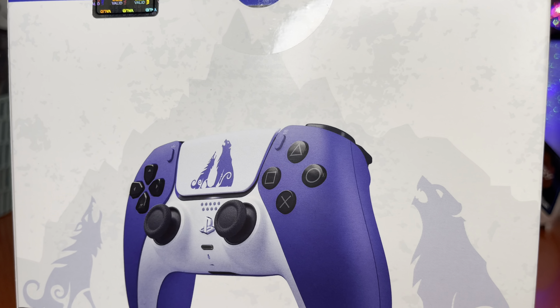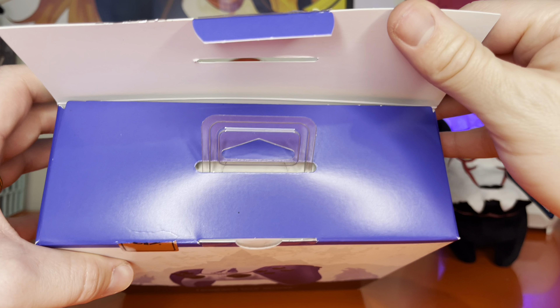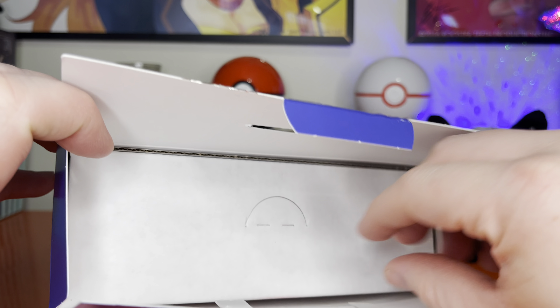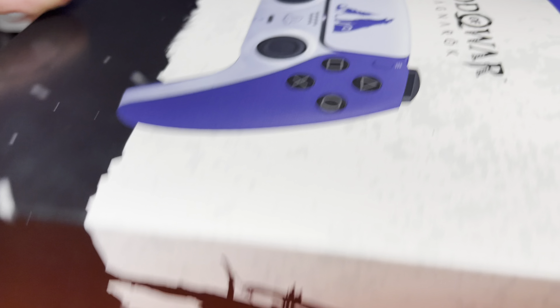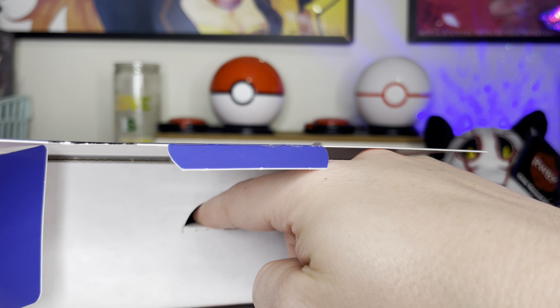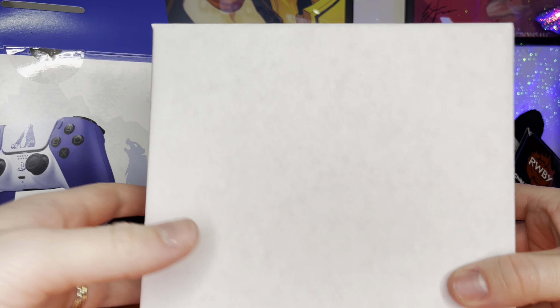Scalpers are crazy right now. Some stuff goes for ungodly prices and then others just sit there. This sat on Sony's website for a hot minute and then right before release you couldn't find it anywhere. I managed to get my hands on this on the second restock and was not let down. I'm currently still trying to get the Hogwarts Legacy version; Sony has only done one restock on that so far, and it's on my list of things to keep an eye out for.